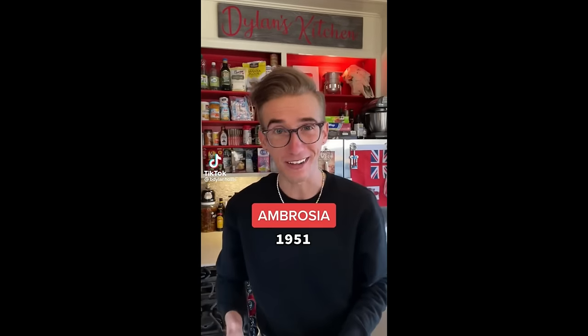Ambrosia from 1951. So mid-century America has produced many suspect salads, many of which continue to leak out of the angsty states of Wisconsin and Minnesota. However, ambrosia is arguably the one that started them all — the pioneer, if you will — and today we're gonna see if that's a good thing.